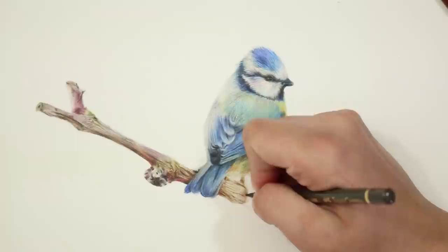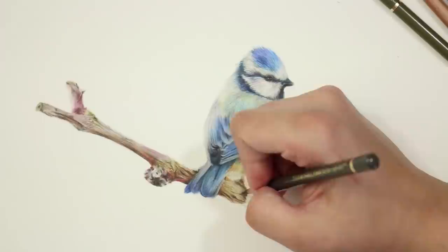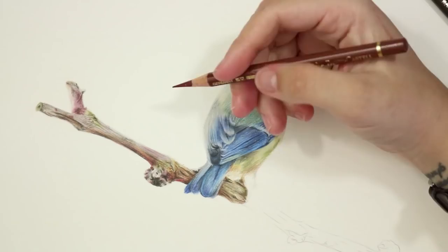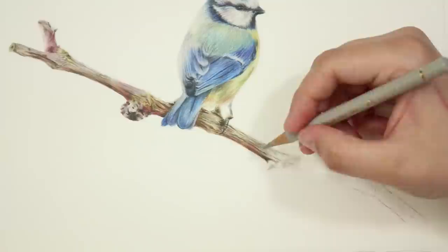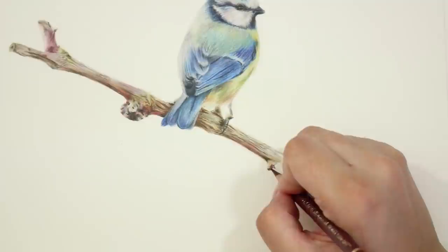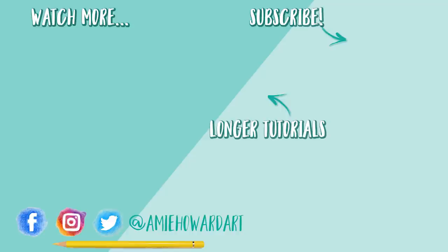That's pretty much all I have for this tutorial. Remember, if you want to follow along in real time, the full tutorial with voiceover is available for my website subscribers. Thank you so much for watching — I'd love to know what you'd like to see me draw in the future. Do you like cute wildlife and textures like this blue tit, or something different like a snake or a fish? Let me know in the comments. If you liked this video give it a thumbs up, hit subscribe if you're new, and I'll see you next week. Bye!